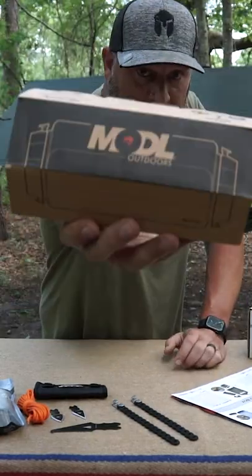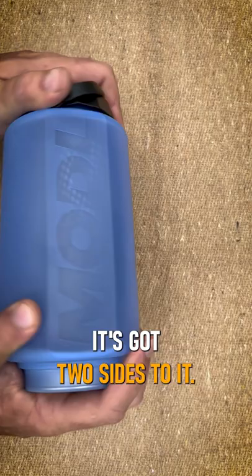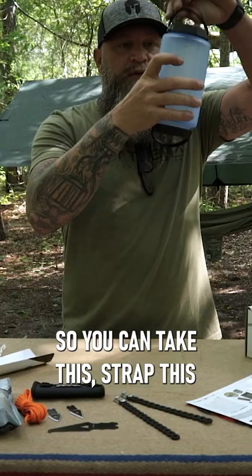BAM! Right here we got the Model Outdoors bottle with the Rinse Mod. This is unlike any other water bottle — it's got two sides to it and it has straps which you can take off, so you can attach this to something.